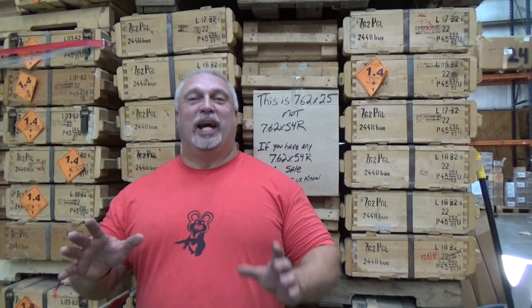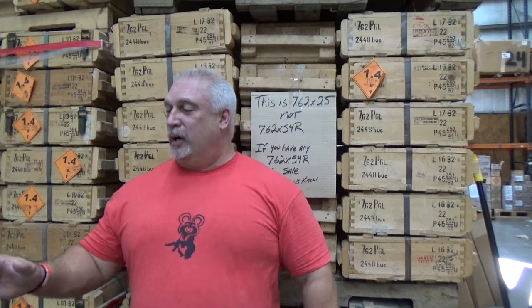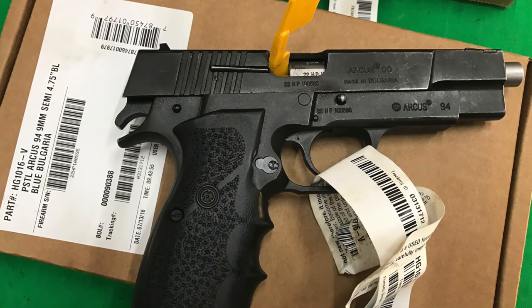They are available. Both of the pistols are on the site now and ready for immediate purchase. We appreciate you checking them out. We think you're going to like them. As always, thank you for being with us at www.classicfirearms.com.